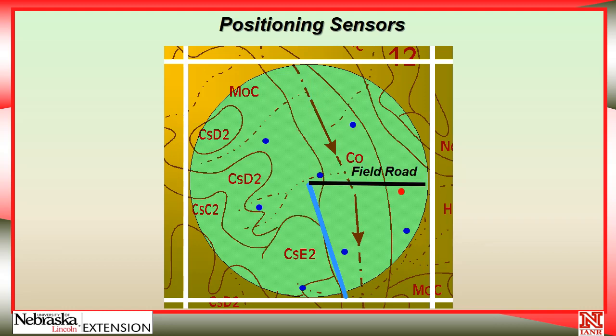If we had a pivot road coming in from the east side, you can see where I might put the equipment. I wouldn't want it down in the drainage area, or up on the side slopes or ridge tops — those areas are going to be drier, and the drainage area might be wetter. I also don't want it real close to the edge. I like to be in at least 150 feet to make sure I don't have any edge effect.